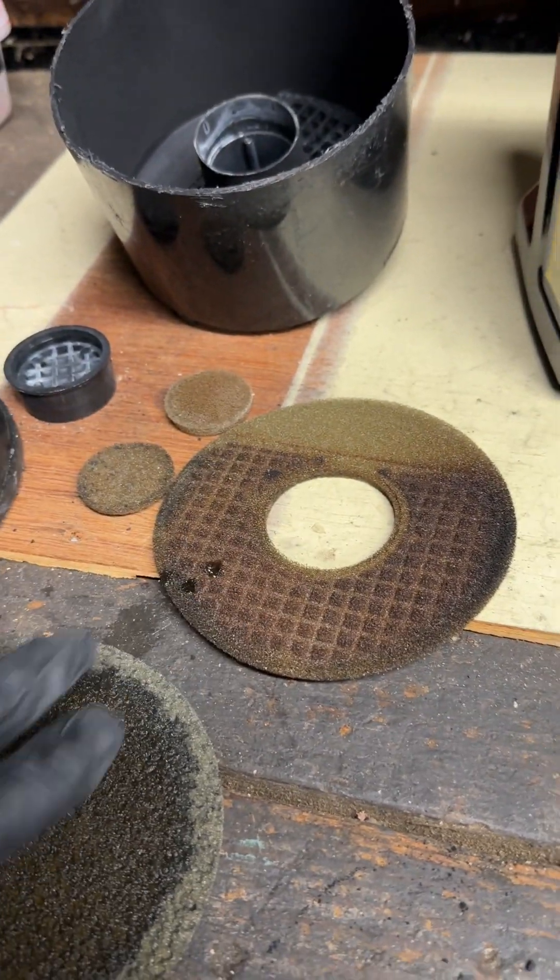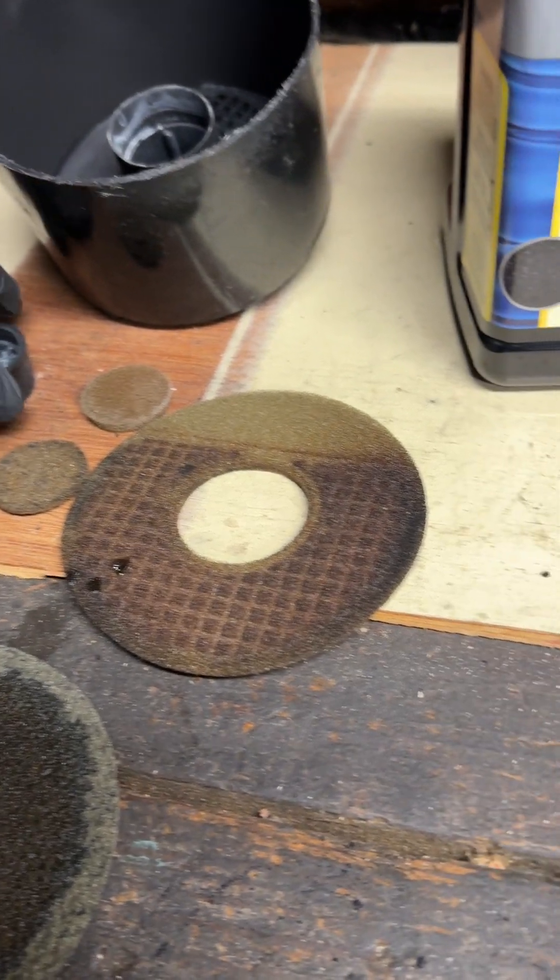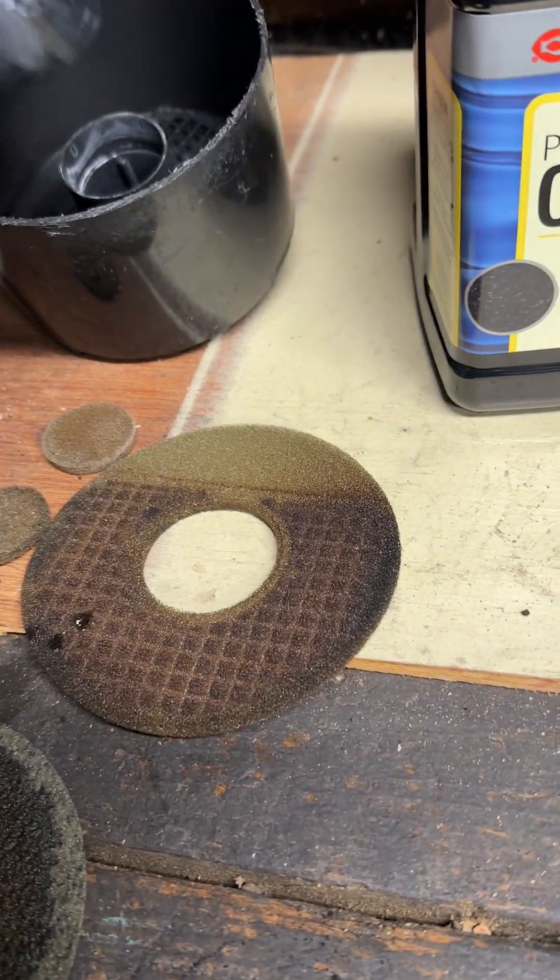You can use the old filters if you can get them out carefully enough. This has one on top and one on the bottom that goes in here.